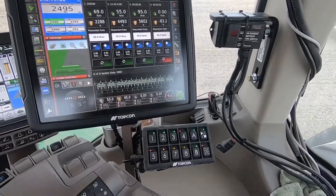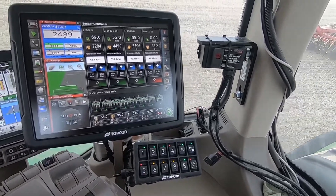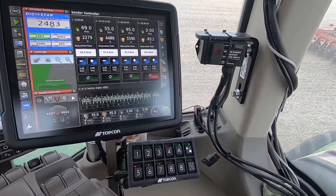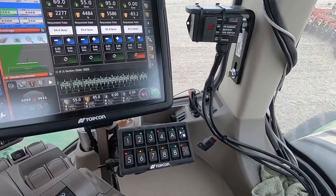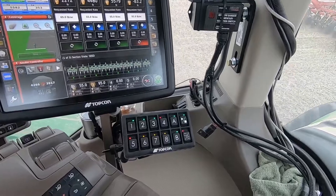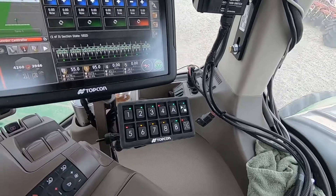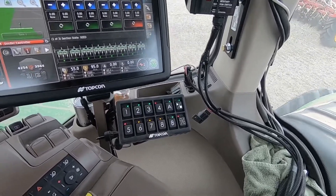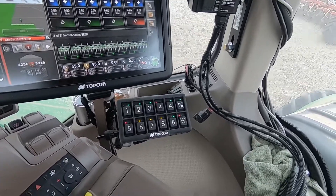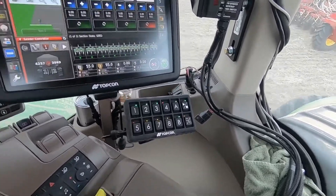Then we get to the big gun over here — the X35 Apollo with the mid row bender isolation switch that pulls your mid rows up quick for you. We have our little selector box down below the X35: one through five are tanks on and off, six and seven, pack master is eight, and tank fill — because we have individual load cells, I don't need that. A is lift master, B is pack master.